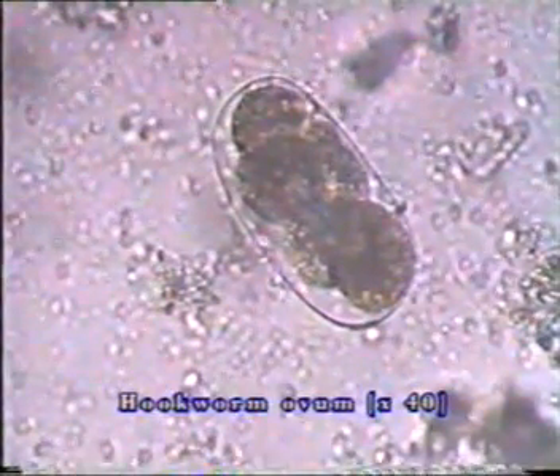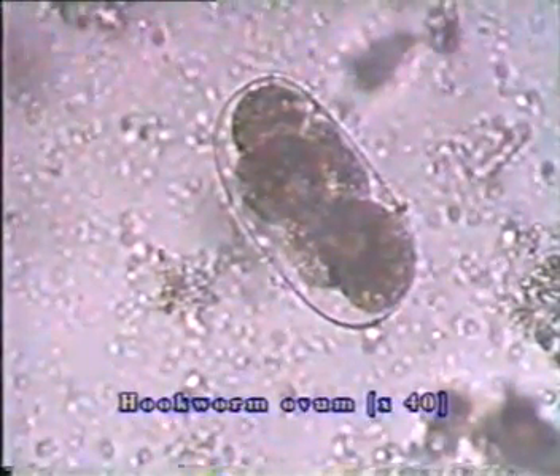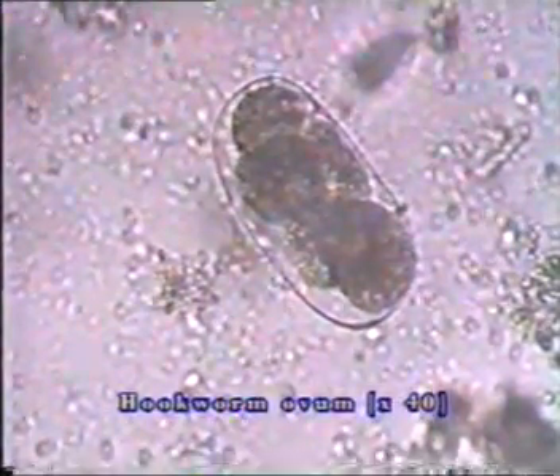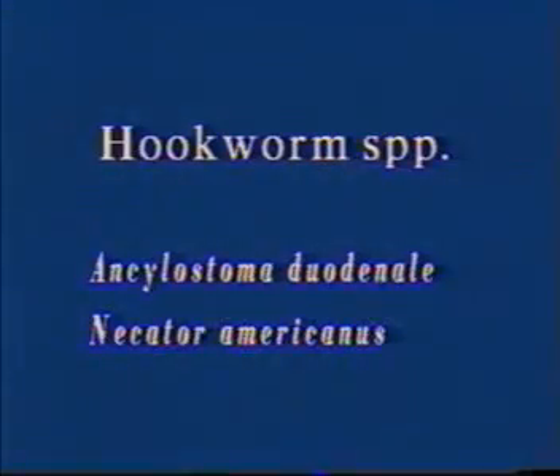Hookworm eggs are oval and measure 65 by 40 micrometers. A characteristic feature is the thin shell, which appears as a black line. When young, the ovum shows only a few divisions, while in mature ones, many divisions are seen. The eggs of Necator americanus and Ancylostoma duodenale are identical in appearance and may be reported as hookworm species.